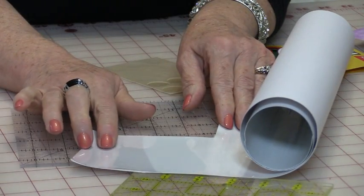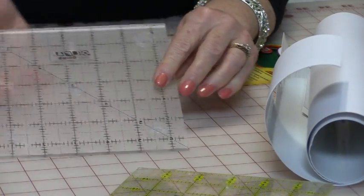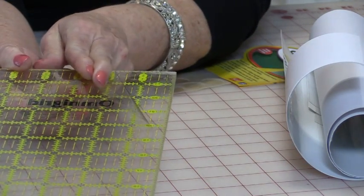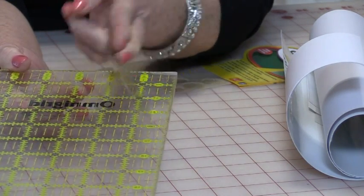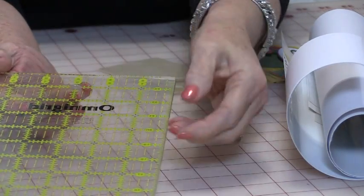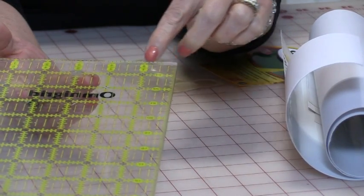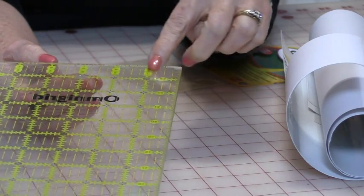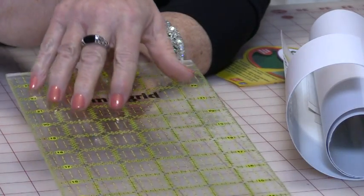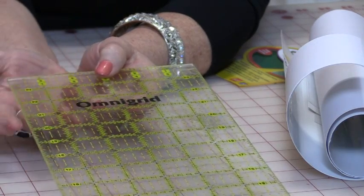The reason I like to use the plastic is it actually protects the numbering and the lettering. Here is an old ruler and I've had this plastic on for a long, long time — you can see it's just a peel-and-stick. Where that plastic is, all of the numbers and the lines are just like new. And around the outside you can see that I've worn off that paint from the ruler, so the entire inside is still just like new and the lines are perfect.